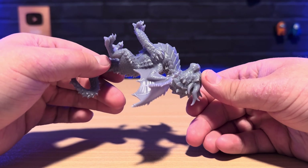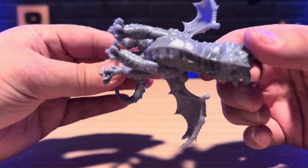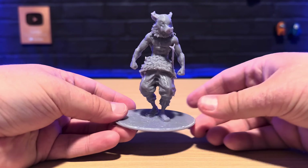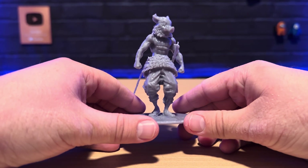Especially on the underneath, where there are a lot of areas on the model that could have been messed up, but it handled it so well. If you look at the glare on his neck, there are no lines — you cannot see a single layer line on these models.